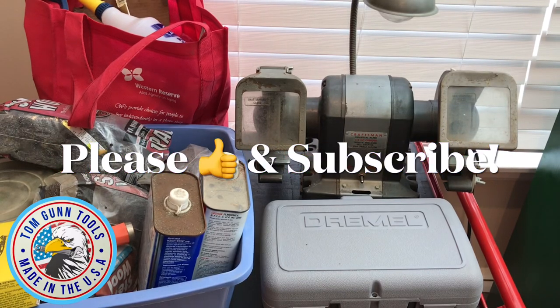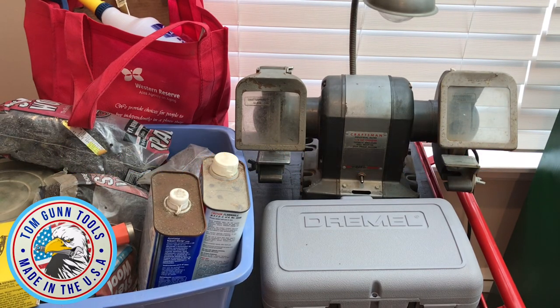All right guys, welcome back. I'm coming at you today with an $85 tool haul and yes, another Craftsman bench grinder.